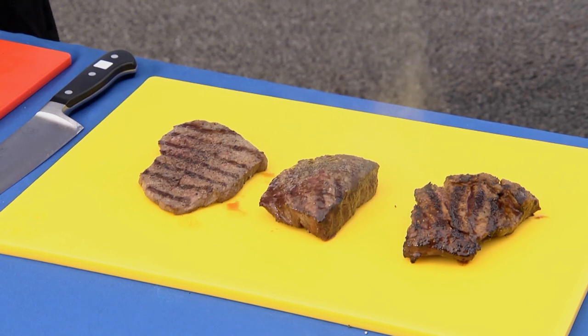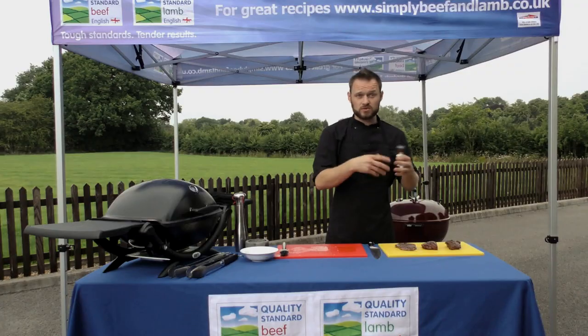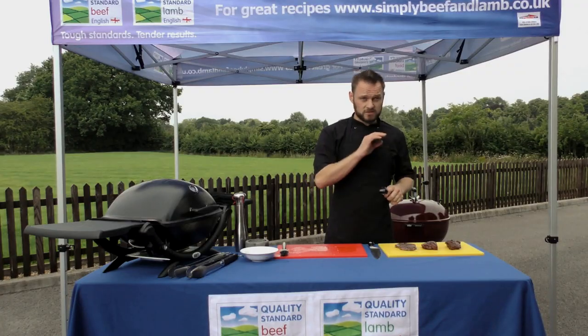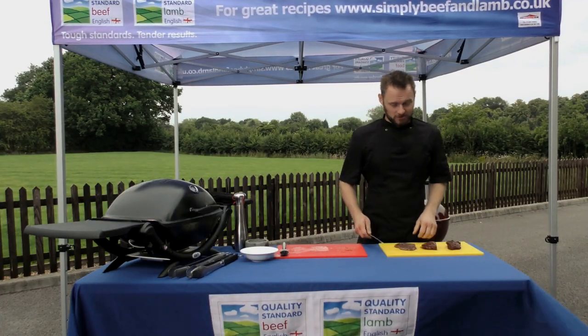It's really important to let these steaks rest once you've cooked them to ensure that the juices stay within the meat. If we slice them too soon they'll pour out and we'll lose them. The steaks have had a good 3-4 minutes to rest — the flat iron a little bit longer, maybe 5 minutes — so we'll have a slice into them and see how they look.